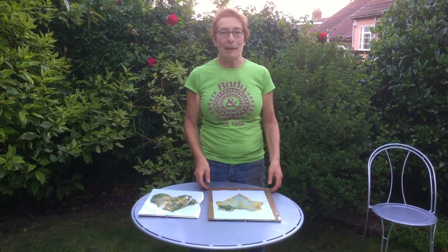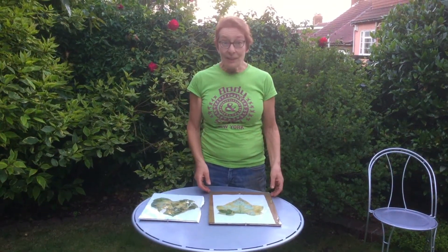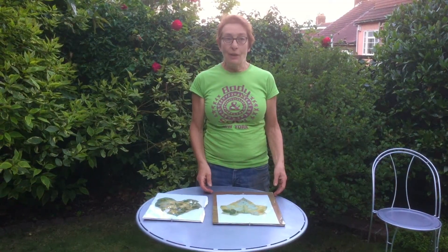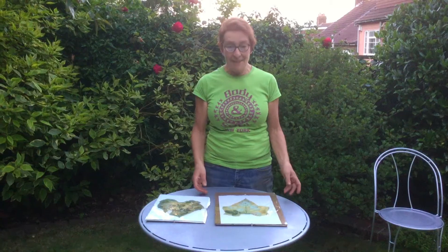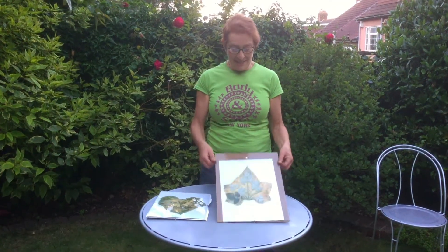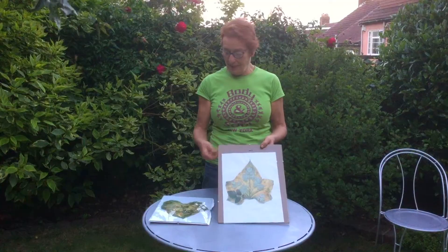Hello, it's Ruth Jacobs back again and we're going to look at the cucumber leaf chlorophyll prints that have been out in the sun all day today. It's now sunset and I'm going to see what they look like. They have changed colour.